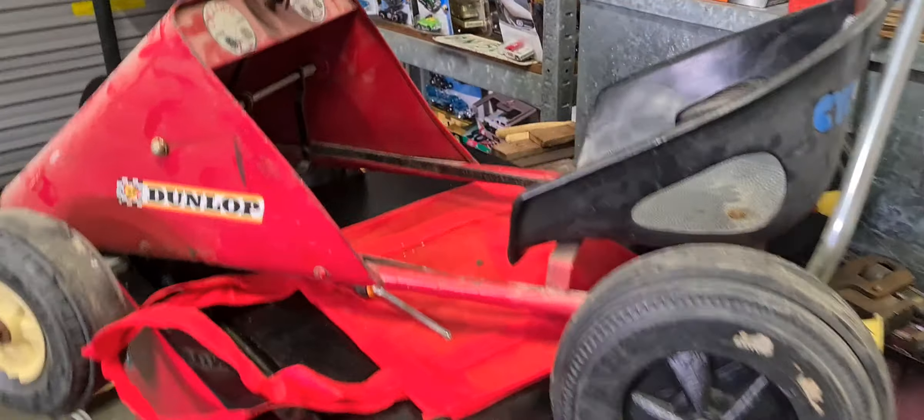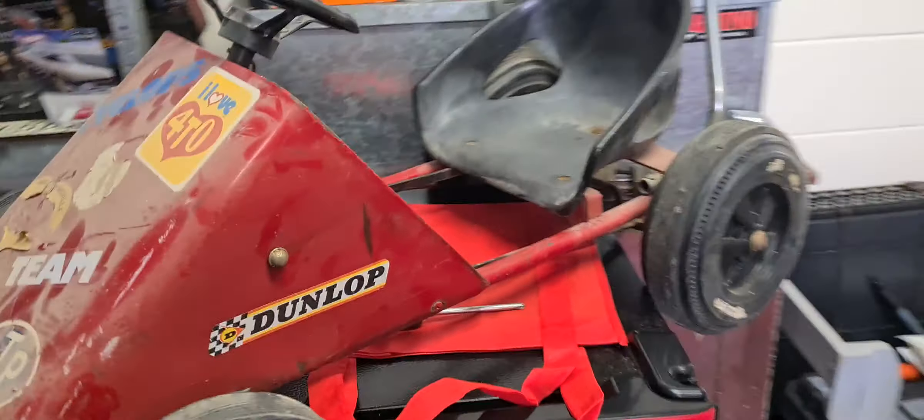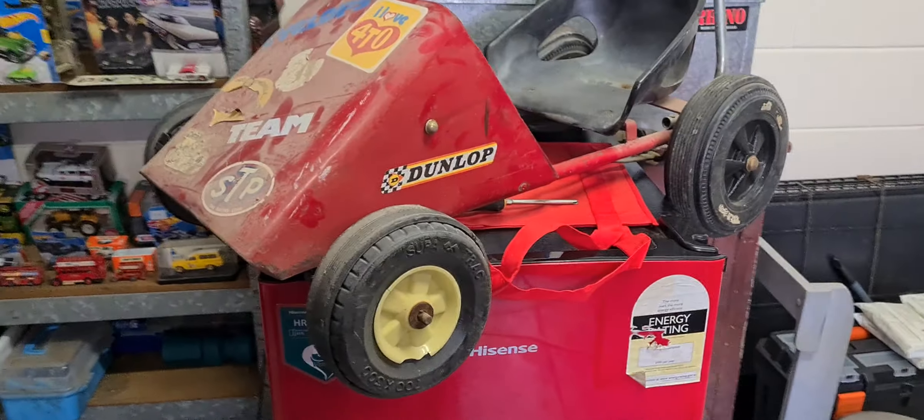Hey guys, Chubbers Real One here. I've got another one. Look at this — this one's barn fresh.